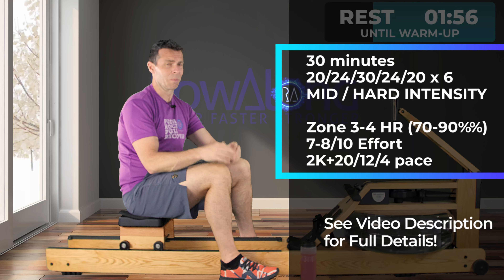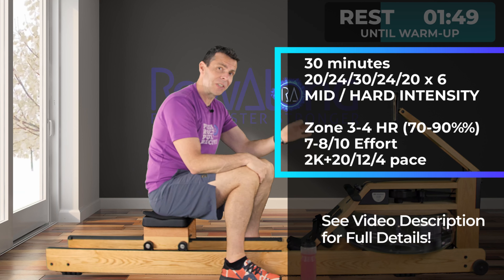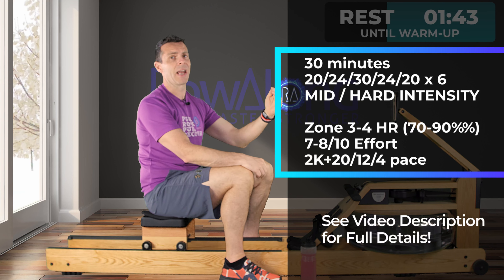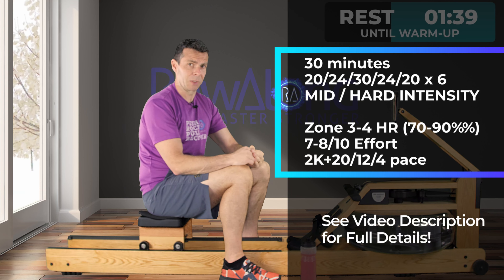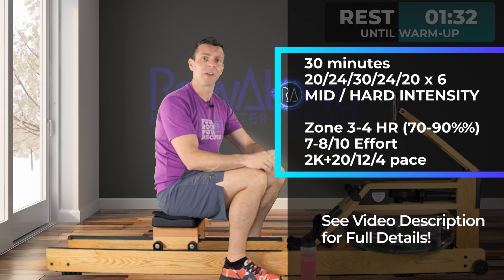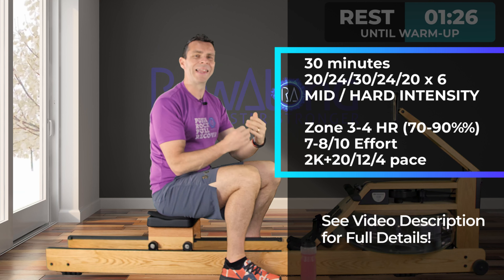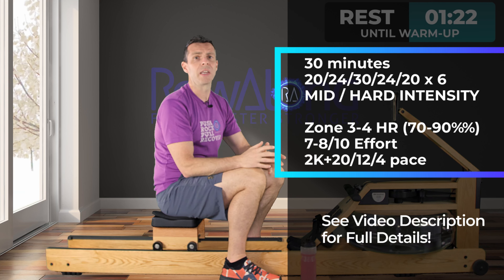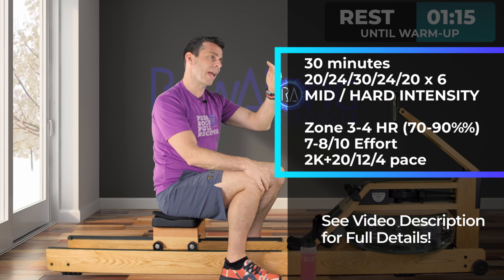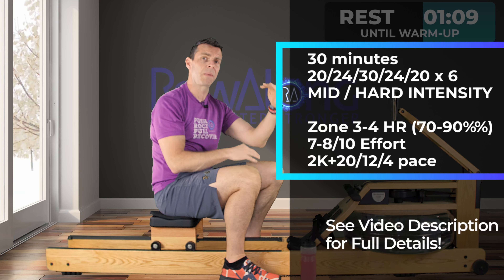What we're going to do is a half-hour row, split into one-minute chunks. We're going to start off at 20 strokes a minute, then increase to 24, then increase to 30 strokes a minute. Then back down to 24, then down to 20 again — then start all over again. You end up with two 20 strokes-a-minute segments together, giving five-minute chunks as you go up and down this pyramid, six times total. Because you're increasing your intensity as you go up and down the pyramid, that's what's going to take your heart rate through zones 3 and 4.